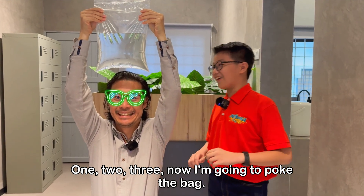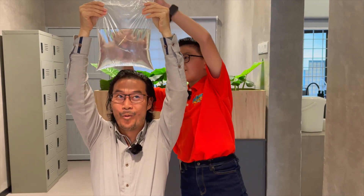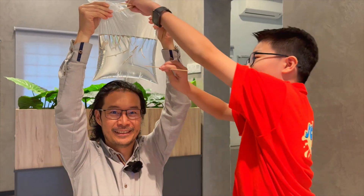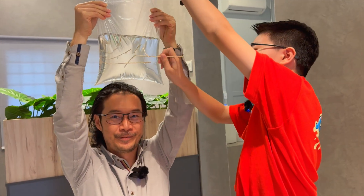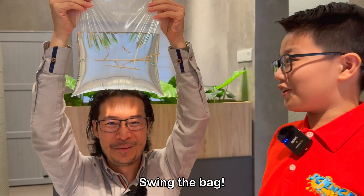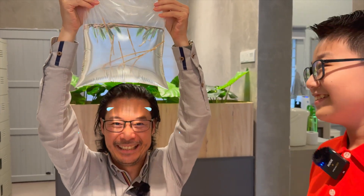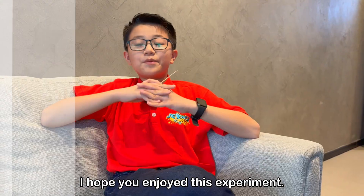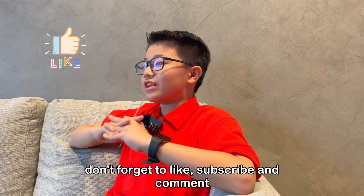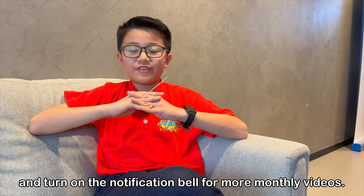Now I'm going to poke the bag. Swing the bag. I hope you enjoyed this experiment. If you want more science content, don't forget to like, subscribe, and comment, and turn on the notification bell for more monthly videos.